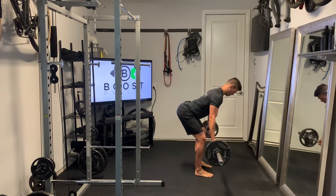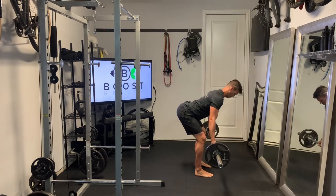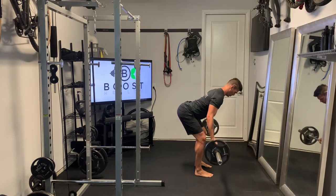Palms are facing away in this reverse grip, and we're just going to pull that bar straight up into the abdomen, squeeze that back at the top. Deep breath in as you go down, exhale and squeeze as you come up.